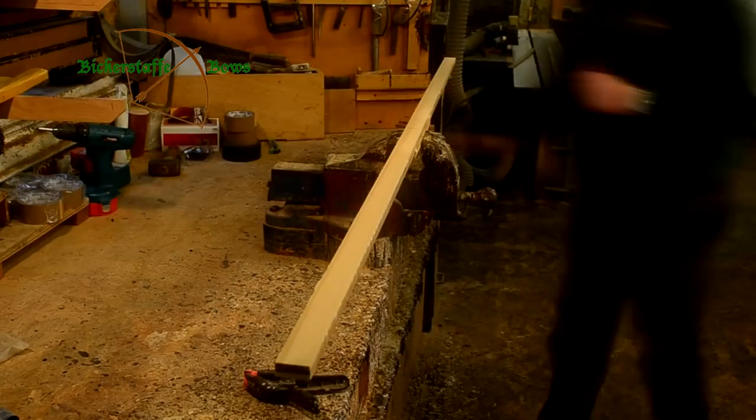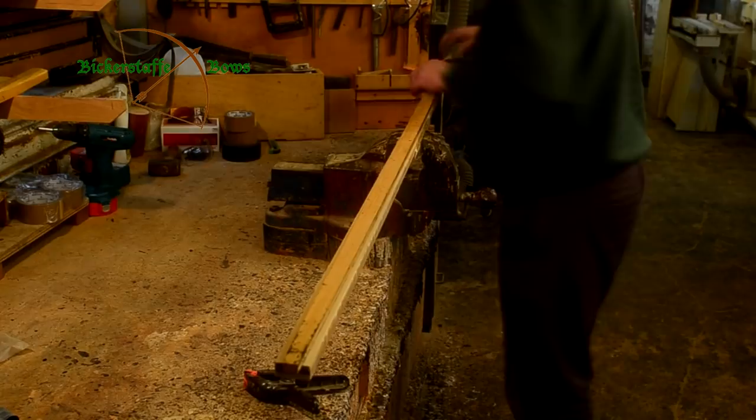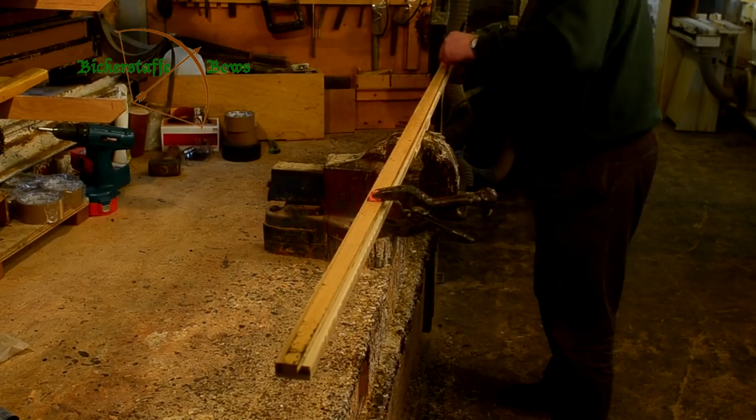Once the stave has thoroughly cured for a further 48 hours we can start to mark it out. We mark out the centre line and the handle area, and then using a template we mark out the profile of the back of the bow.